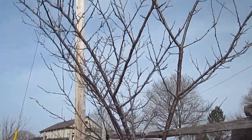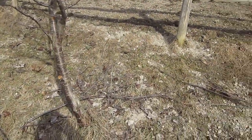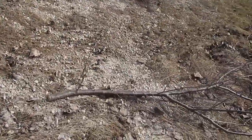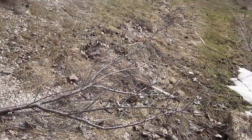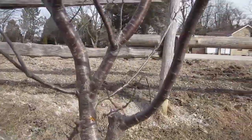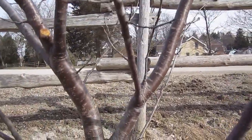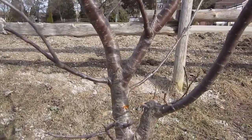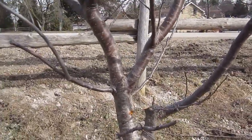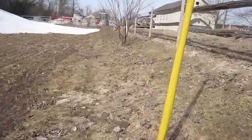We did a little pruning on my plum tree — nothing too major on this one yet, but it had some suckers that had to be taken off, and then it had a big branch up the center. It hurts to cut off so much tree, but it's better for the tree in the long run — it was crossing the main trunk and they were getting tangled up, which would have ended up weakening the tree overall.